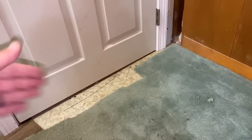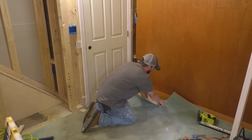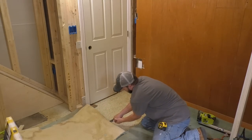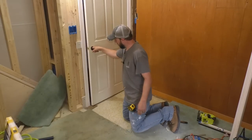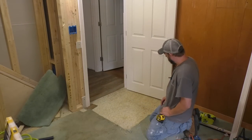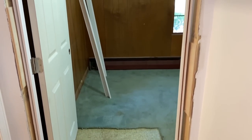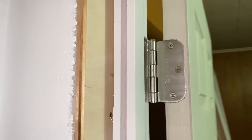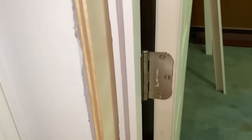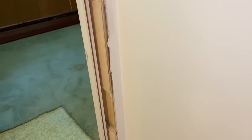I'm going to cut this carpet out — it's coming out anyways — just enough so I can swing the door open and closed. This is what the door looks like from the back side, temporarily attached. You'll notice I lined my drywall pieces up with the hinges so that when I put my shims in, I'll have something nice and solid to attach to. And then on this side, one on the bottom, middle, and top.